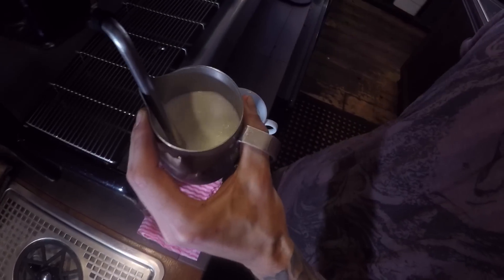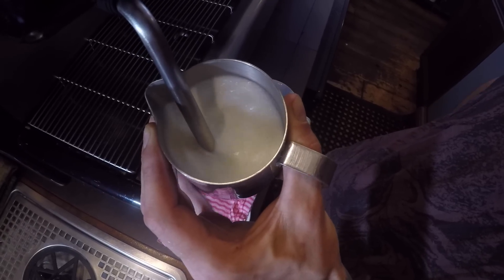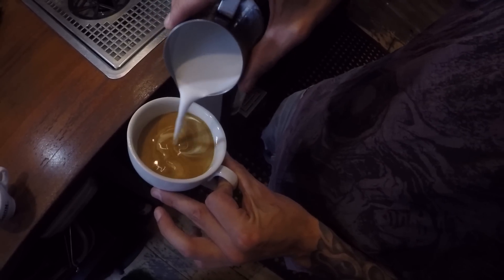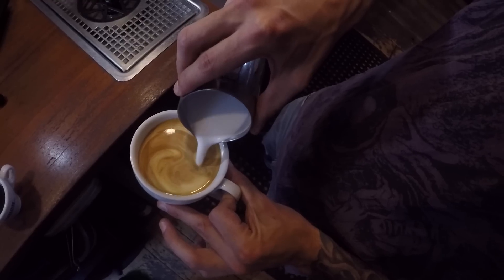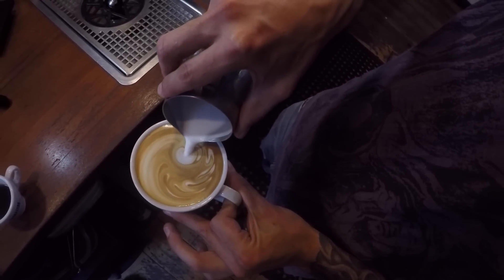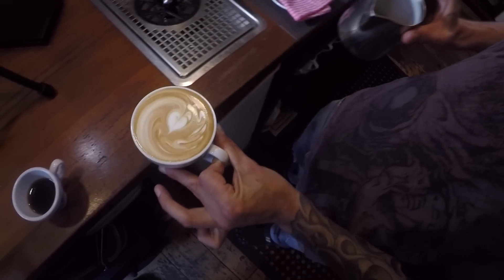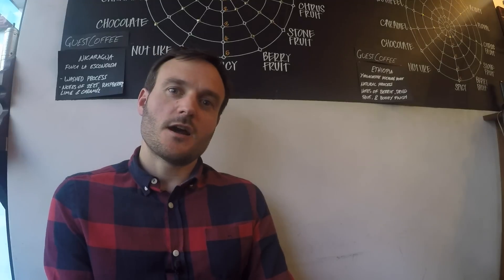Once we steam the milk by introducing air gently at the beginning, we then have to pour it carefully onto the espresso. You'll notice in the better cafes around town that the baristas can all pour latte art. It's basically a sign that they've spent many hours — and wasted many liters of milk and many good shots of espresso — perfecting that skill. But it's also a sign that they care about the coffee they're making for you, and it tends to taste better.